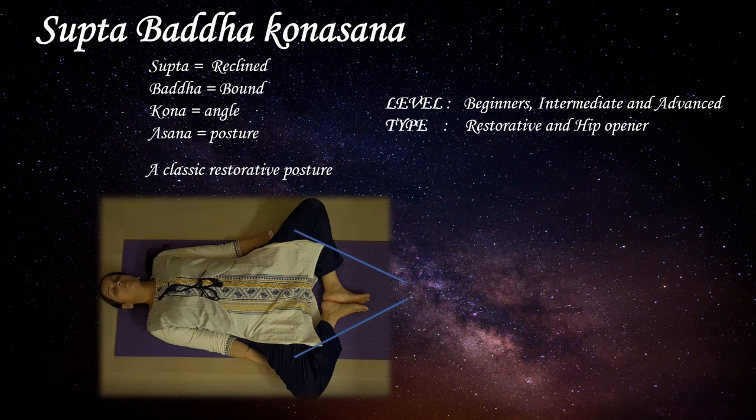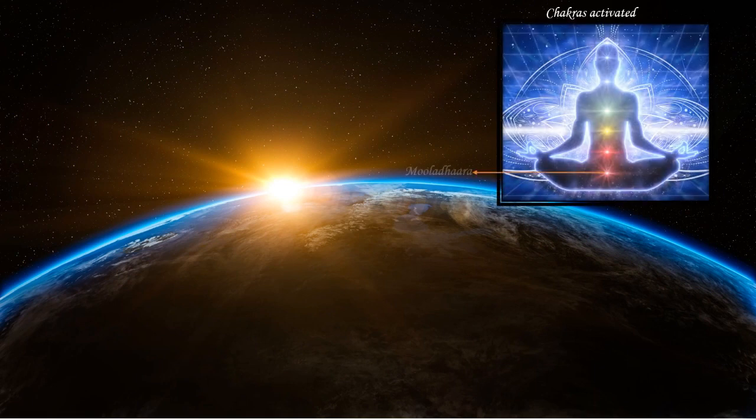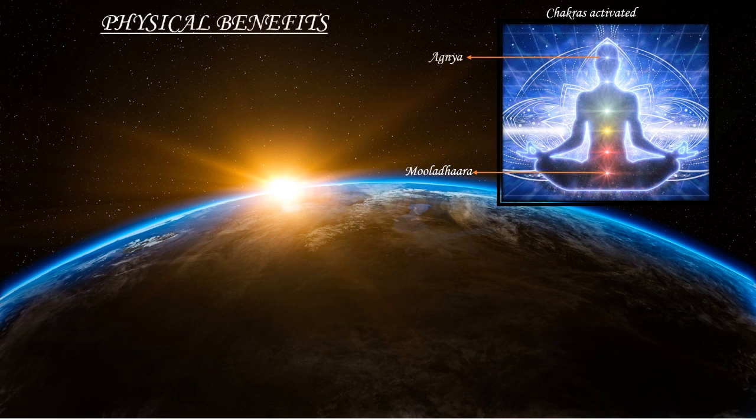The muscles engaged by this posture are the adductors, or the inner thigh muscles. Now let us see the chakras activated by this asana. You have Mooladhara, the root chakra, and Ajna, the third eye.